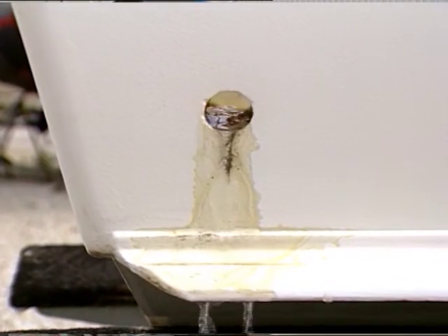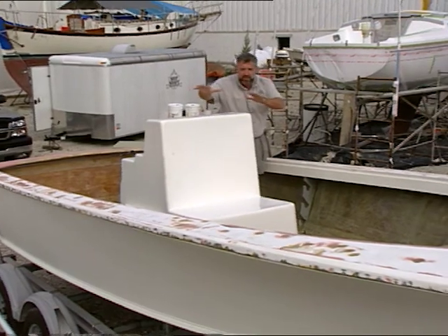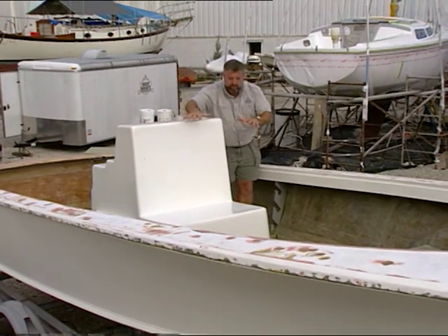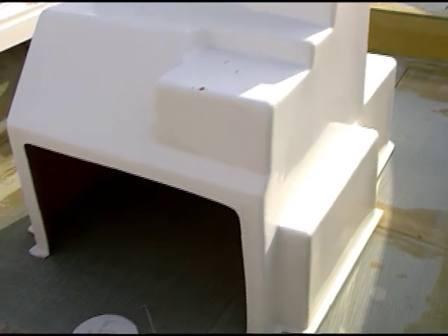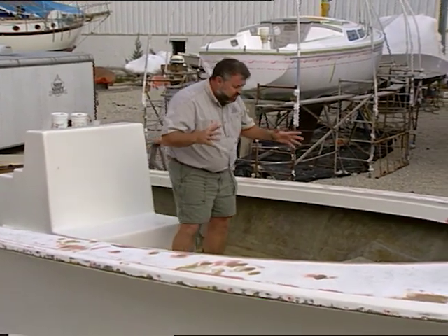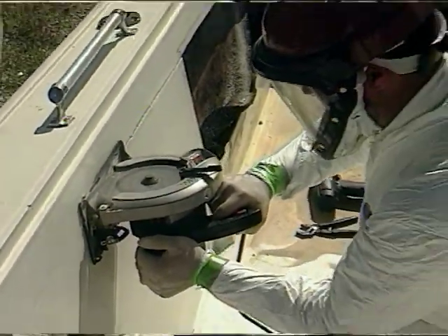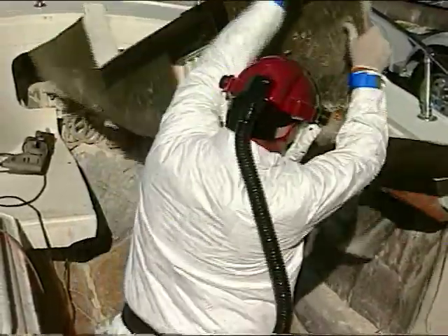Today on Ship Shape TV, what we want to get into is we want to somehow get this fiberglass center console to conform down to that deck in a way so that it fits nice and tight against the crown that we built into the deck. Also, if you recall, we cut out this vessel's inner liner in order to gain a little bit more room, and we accomplished that. But take a look at the result here — we now have an unfinished side of fiberglass that we have to contend with, and it's pretty ugly.